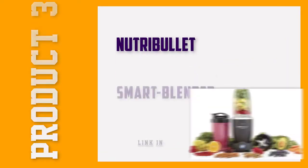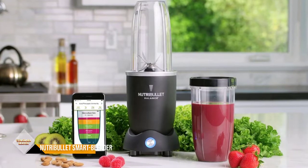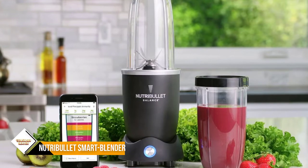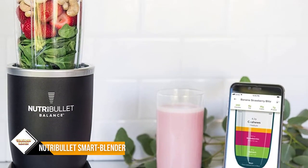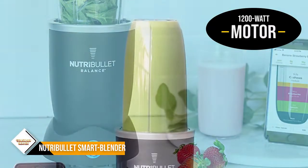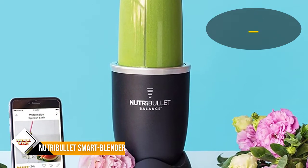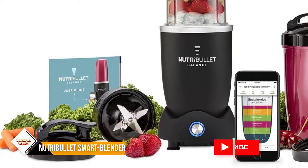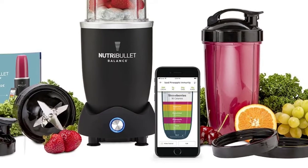Number 3: Nutribullet Balance Bluetooth Smart Blender. The Nutribullet Balance is a Bluetooth-enabled smart blender that operates by connecting to an app on your smartphone. This is so you can set and track your nutritional goals on your phone, and so it can calculate the exact nutritional value of your smoothies. There are a few problems with the app though. It doesn't sync with My Fitness Pal or Fitbit, and it also doesn't allow you to add ingredients to its generic database. There are not very many recipes in the app, and it has an awful search feature.